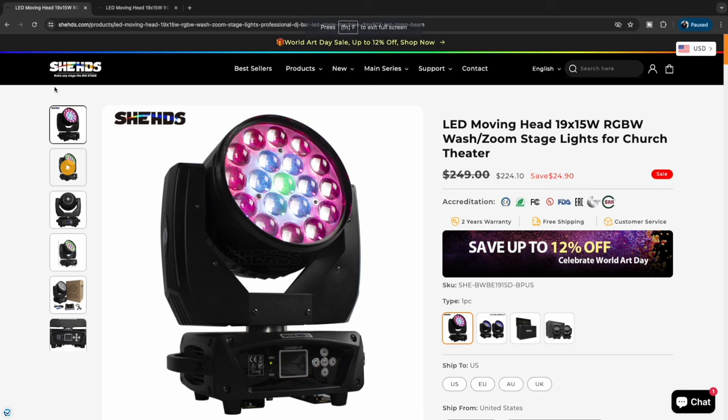At the time of this video, Sheds is currently running a promotion where it's 25% off the light. Normal pricing is right around $249, but right now Sheds has it for about $224. They usually run similar deals throughout the year so you just have to keep up with them. I have a link down below that takes you directly to where this light is. This is just the one that I felt would accommodate me the most, but they have multiple options to choose from.